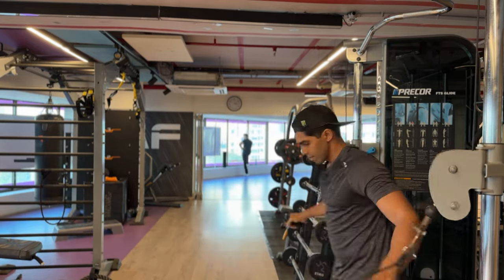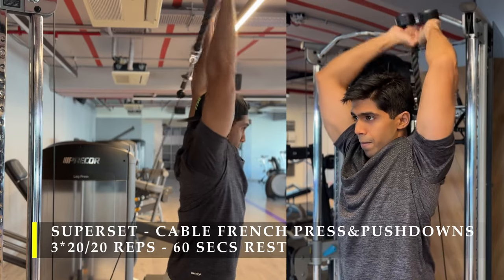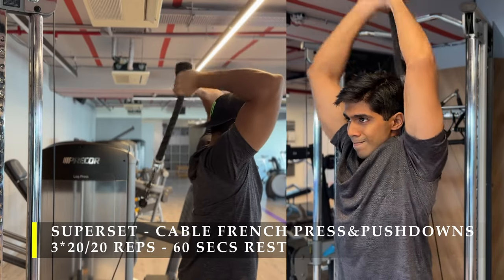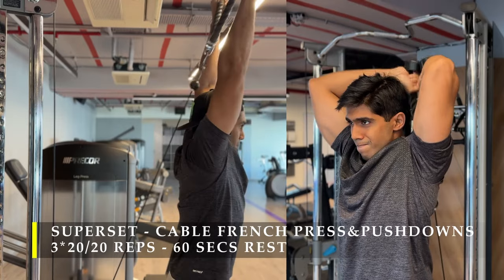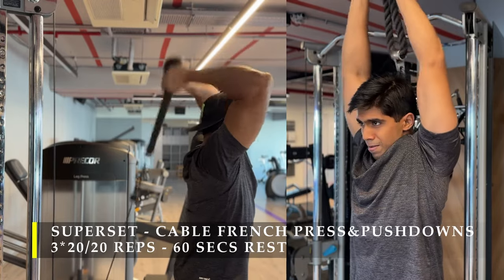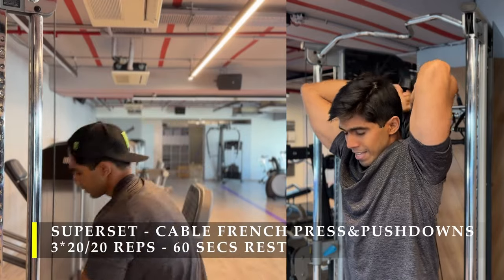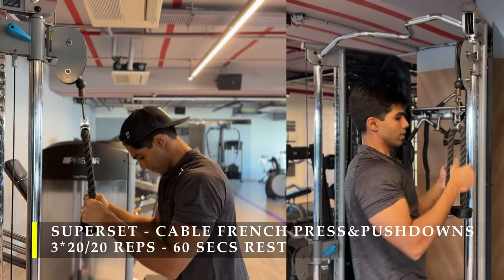The next exercise is a superset back on triceps: cable french press and pushdowns. We start with 20 repetitions of french press and as soon as we're done, immediately switch to the push-down version. I like this because it puts my tricep in a stretched position, and working the muscle from a stretched position gives a lot more growth and pump. Once done with the 20 french press repetitions I switch the cable up and start my cable pushdowns.